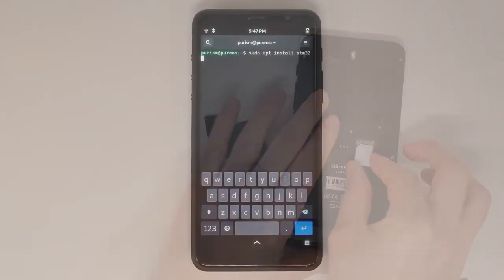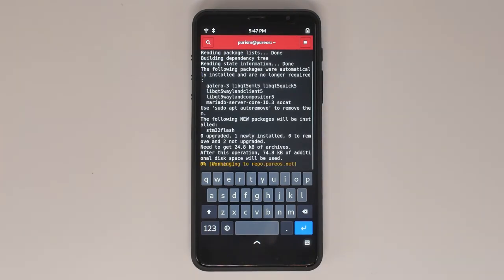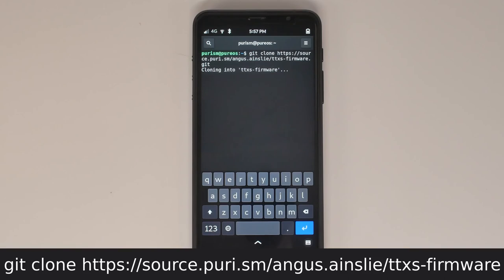For all current Librem 5 owners, you'll need to install these packages on your Librem 5 and run the commands outlined in this video. With the flasher and git installed, let's download the necessary scripts.